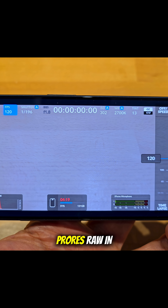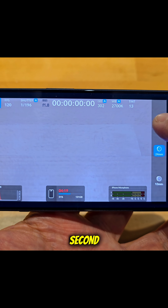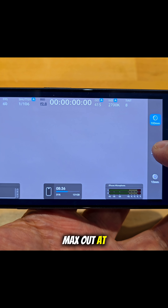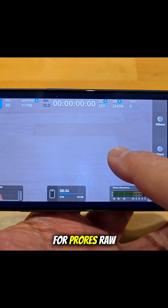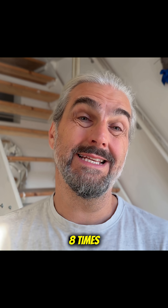The main camera can record ProRes RAW in 4K up to 120 frames per second, but the ultra wide and telephoto cameras max out at 60 frames per second for ProRes RAW. The selfie and the digital crop lenses — the 2x and the 8x — cannot record in ProRes RAW.